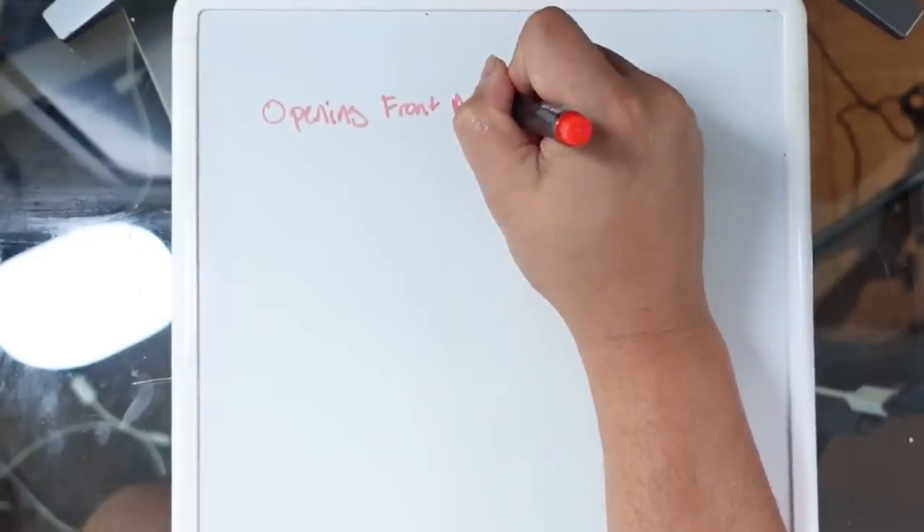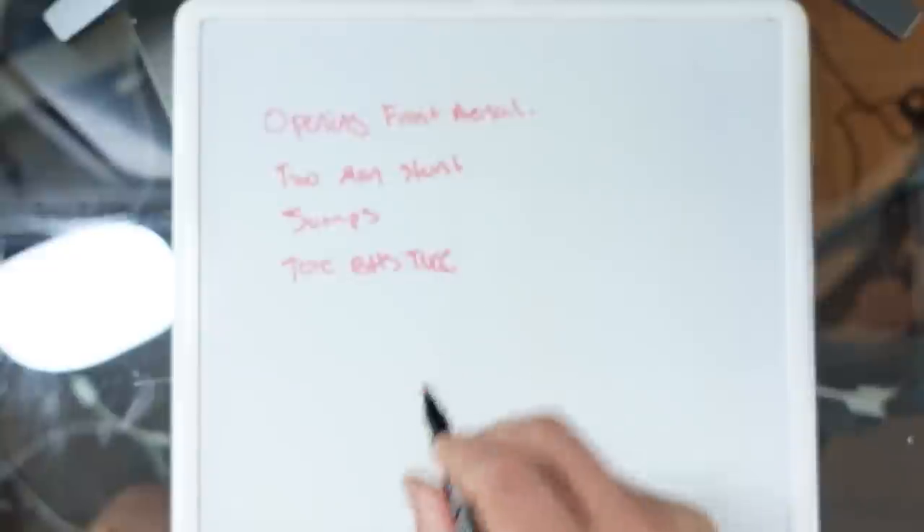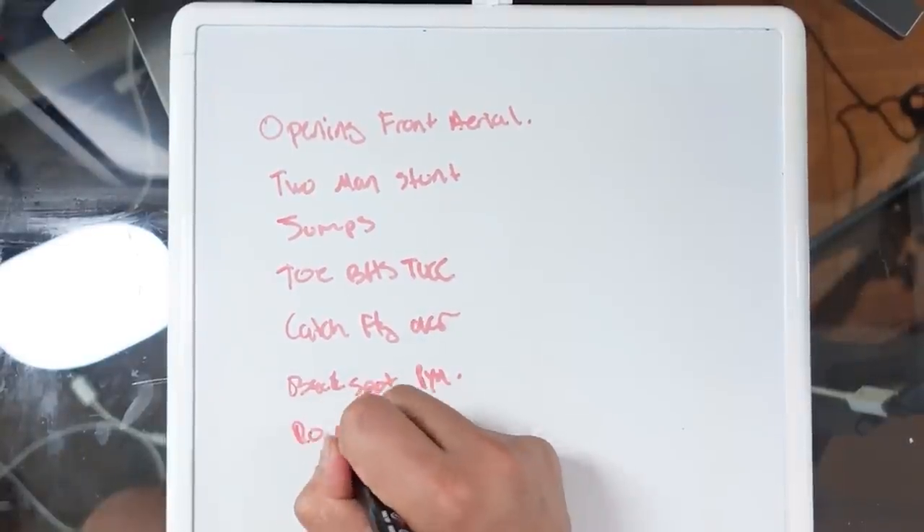Camille is a huge part of this routine. She's the opening front aerial right down the center, then she does the two-mans with Mary Kate. After that she's in the jumps — toe, backhand spring, back tuck. She doesn't do the second stunt, but she catches Lucy in the flyover, which is really scary. She's a backspot in the pyramid, and there's a round-off backhand spring layout in the running tumbling, and she's in the dance.